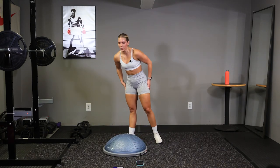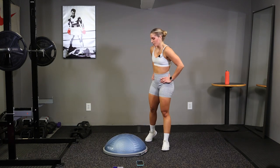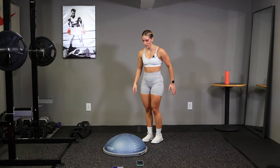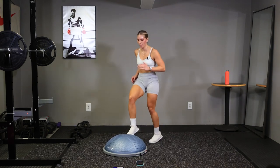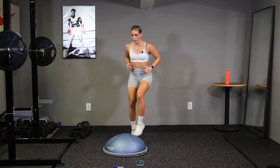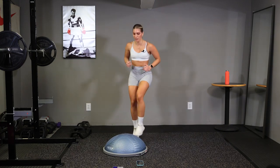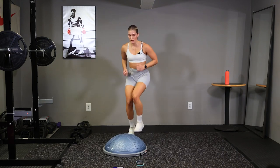In 10 seconds, we got quick feet toe taps, burn out. Three, two, go. Quick feet, quick feet. Get those arms moving. Touch that ball each time. Good.